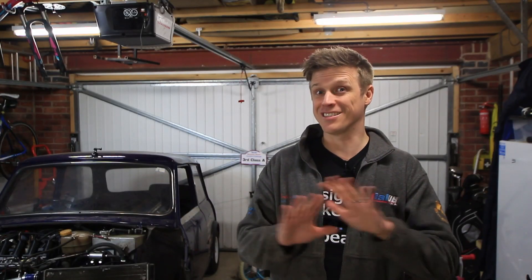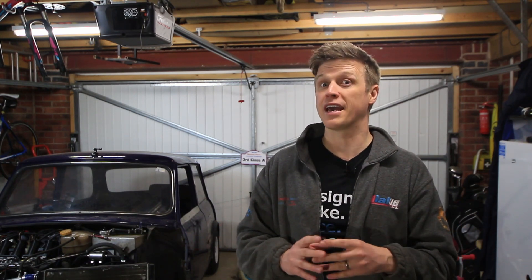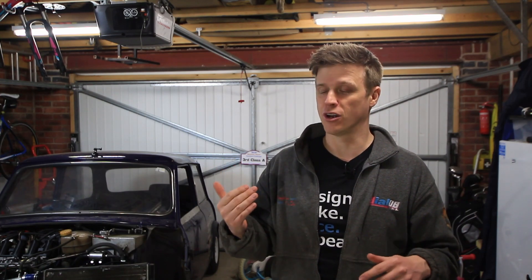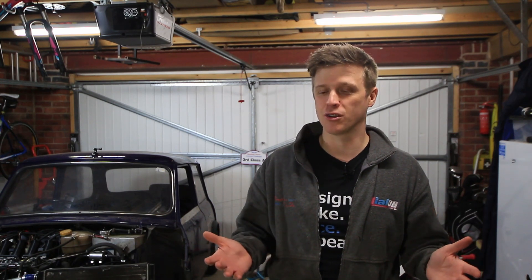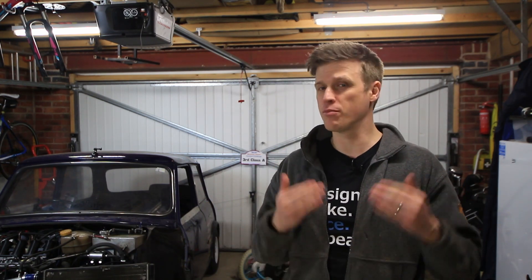Now I know this isn't the best way of making custom drive shafts — much in the same way as I know that getting on an airplane with other people isn't the best way of going on holiday. But just like we don't have private jet money for this channel, we also don't have custom machined and heat treated drive shaft money. And anyway, you guys know by now that I'm not going to spend hundreds of pounds on something I can bodge together perfectly well in my own garage. Let's crack on.